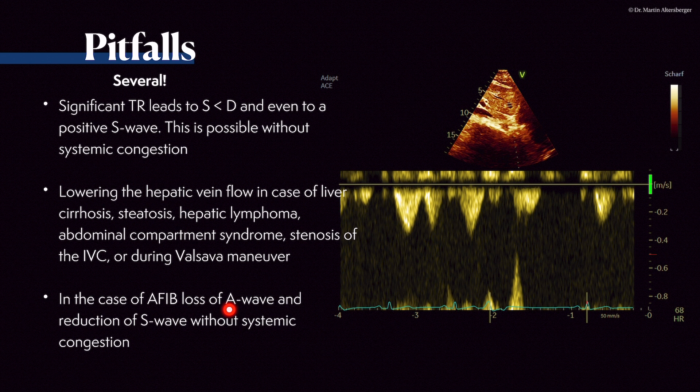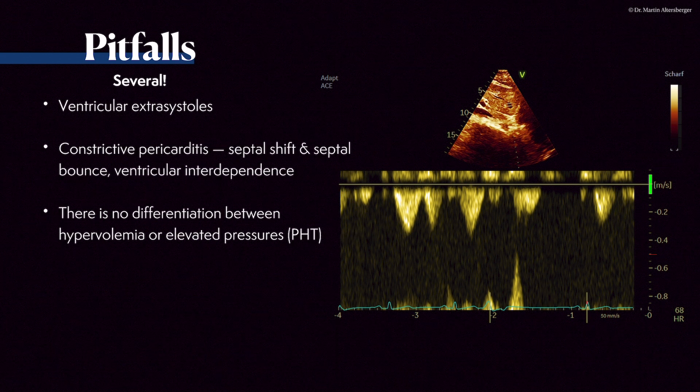In case of atrial fibrillation, there is loss of the A wave and reduction of the S wave without systemic congestion. Optimal signal interpretation, knowledge of the heart, and awareness of patient comorbidities — including liver comorbidities — is very important to perform a correct VEXOS exam.